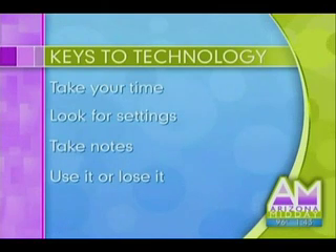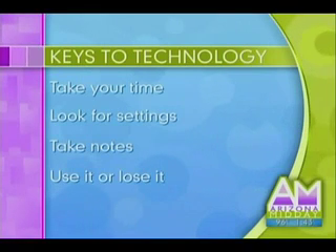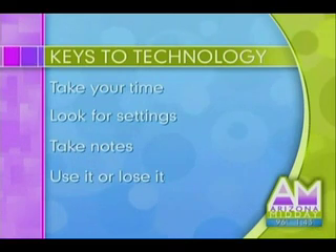Once you've figured it out, take notes. You've just sat there and figured out for the first time how to put a cell phone number in — write down how you did it. Create your own manual in your own words so you don't have to read the official manual.